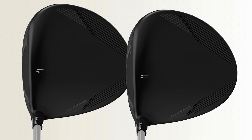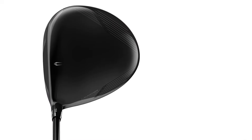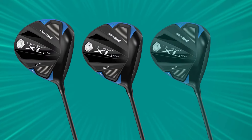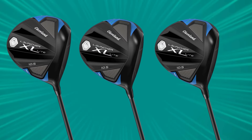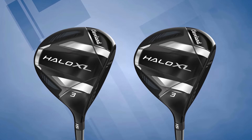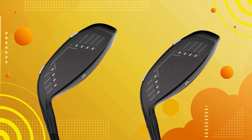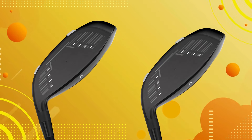Now let's talk about the Action Mass CB weighting. Cleveland has included an 8-gram weight in the grip, which helps balance the club and promotes a smoother, more controlled swing. Not only does this feel more stable, but it also makes it easier to find the sweet spot for a clean, powerful launch. Another great feature is the adjustable hosel — with it, you can tweak the loft and lie angle to suit your swing speed and playing style, whether you're looking to increase launch or manage spin.